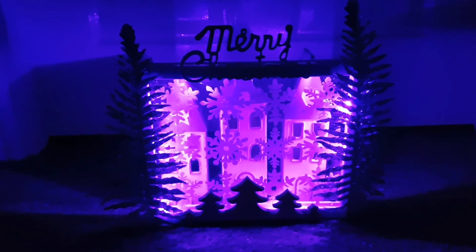Here it is with the lights on. I'm still undecided whether to keep the purple lights or change them to white — I kind of like the purple but it's not going to go with anything in my living room, so I'll probably change them to white. I hope you've enjoyed today's video — take care for now, bye everyone!